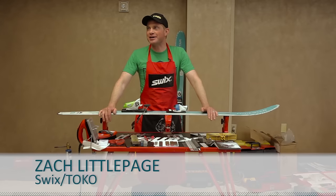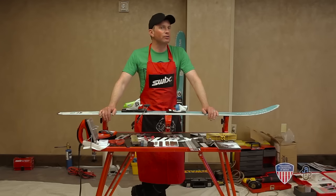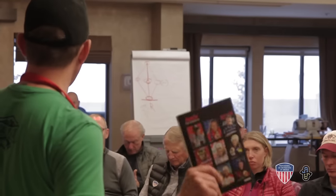Hello, my name is Zach Littlepage and I'm going to be doing a brief tuning clinic on how to maintain, tune, wax, and just keep your skis in great shape for your ski season.